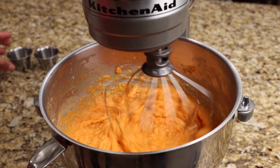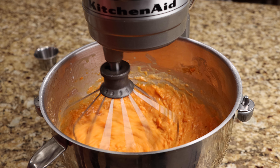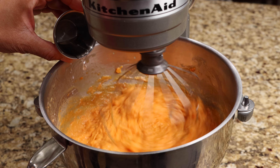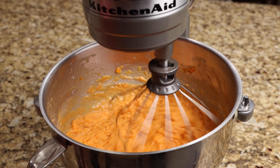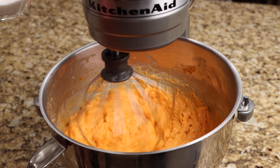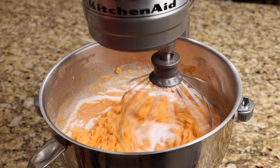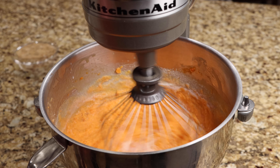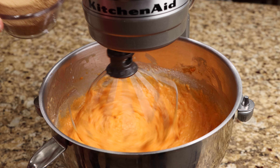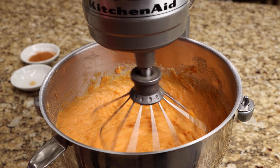Now add the vanilla extract and almond extract. Add the granulated sugar and brown sugar.